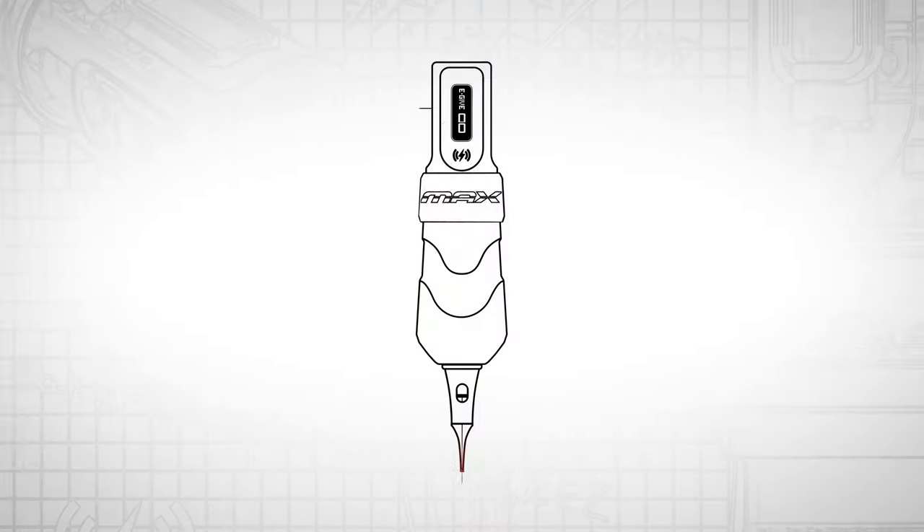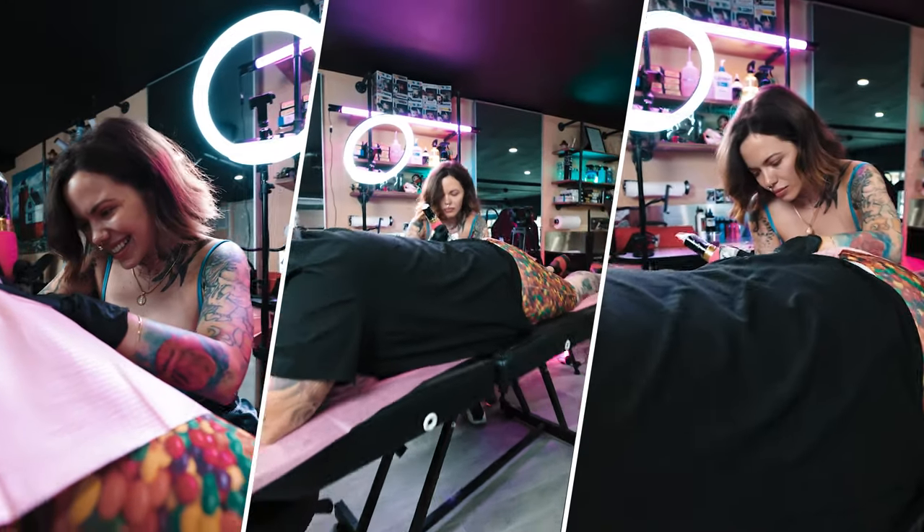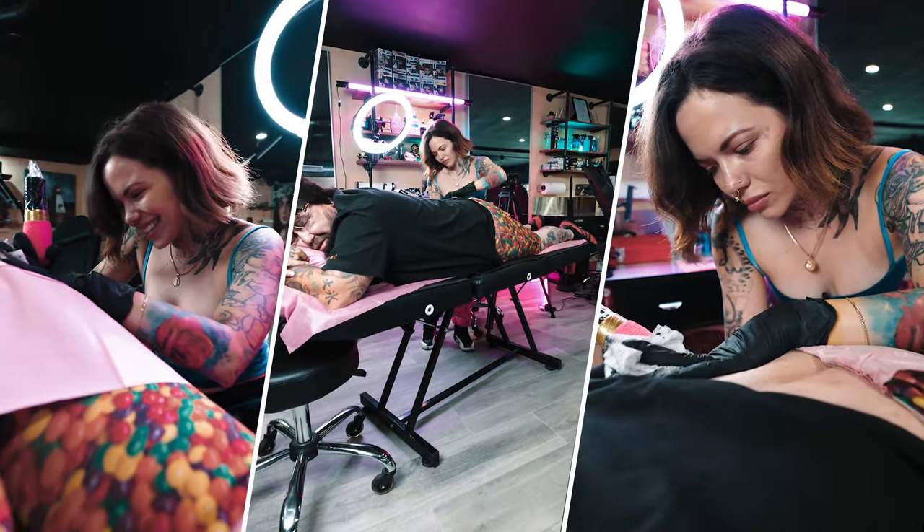eGIV, or electronic give, is a function built into FK machines. It gives artists a way to soften the impact of the needle on the skin. This is separate from the machine speed settings and the stroke choice, but they all work together.